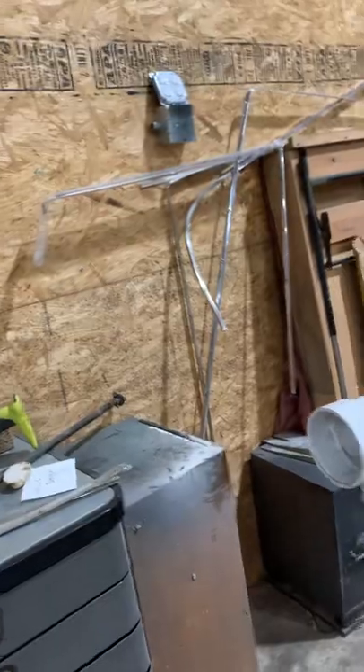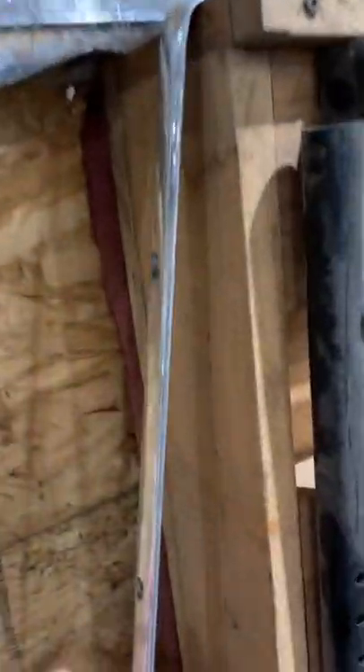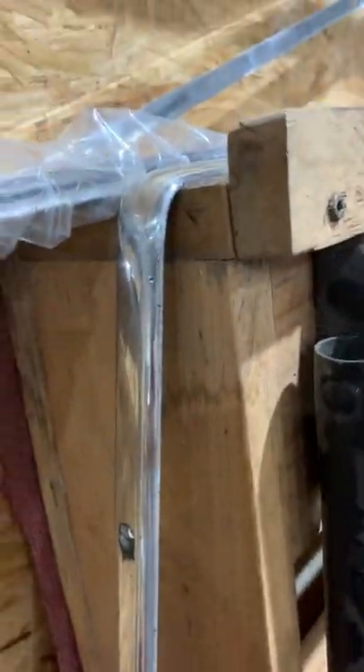Mr. Garner, this is an update for you. This is all your trim that was on your boat — let me back out a little bit so you can see how good it looks.